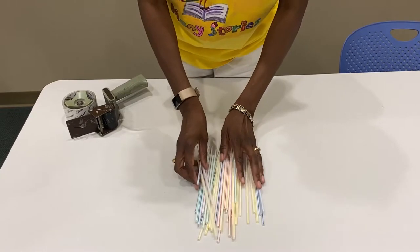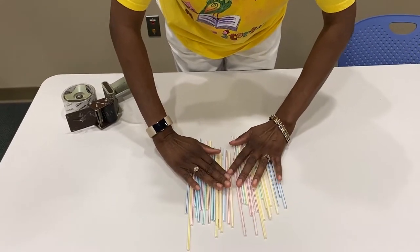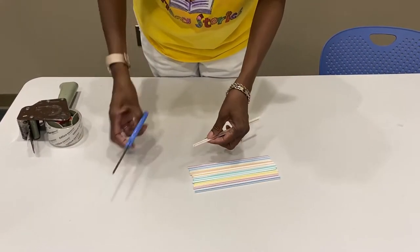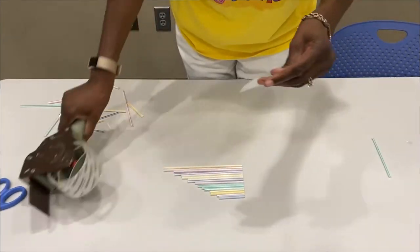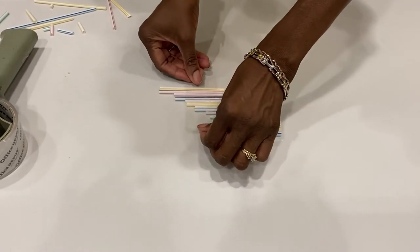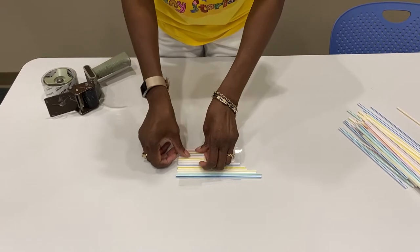The first thing that you're going to have to do is select about 16 straws. Cut the straws in various lengths and start taping them together. Then flip that tape over like that.